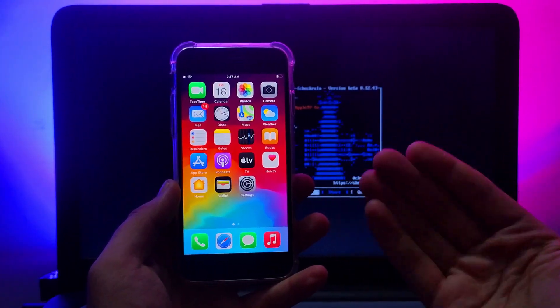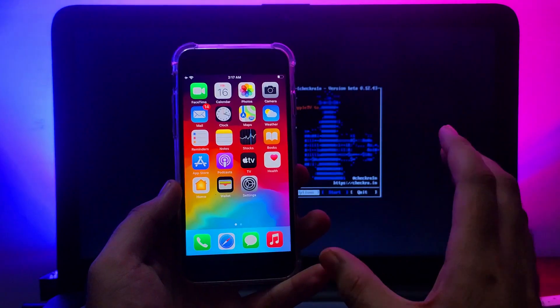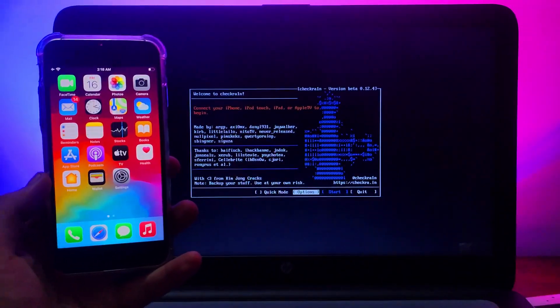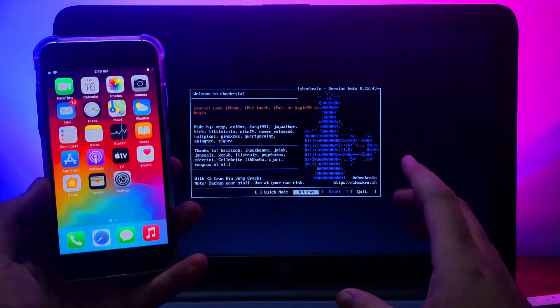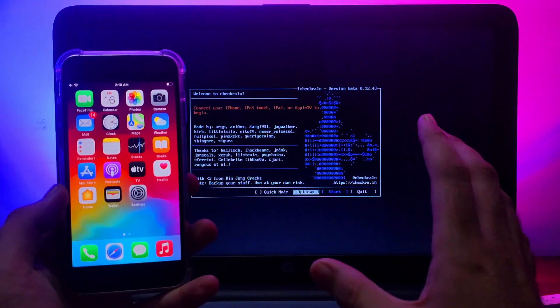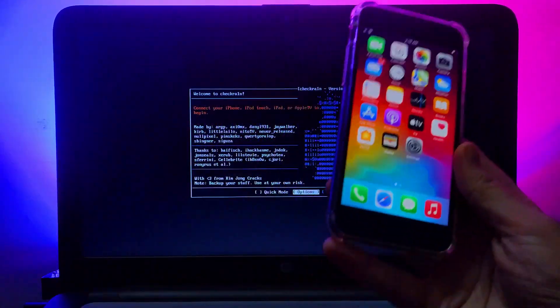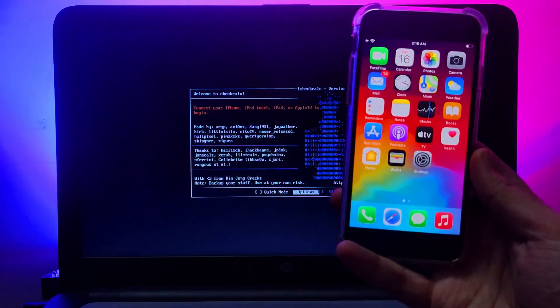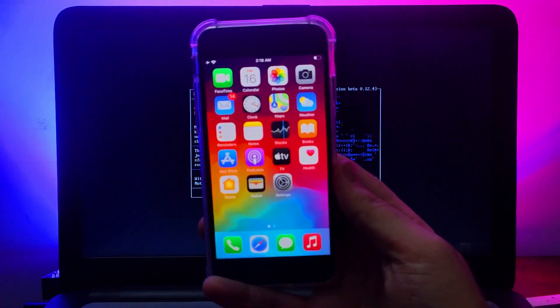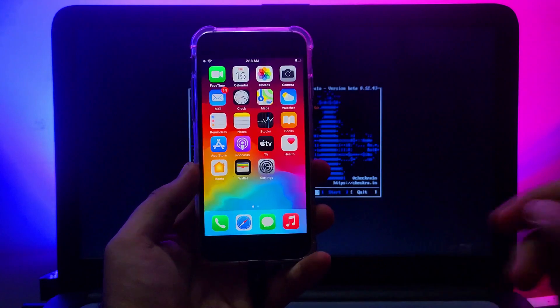Now I've come up with a solution. If you want to jailbreak and set the passcode on an A11 device, you can follow this tutorial. Currently I don't have an iPhone 8, 8 Plus, or iPhone X, but I have an iPhone 7 — the process is similar, just follow the same steps on iPhone 8, 8 Plus, or iPhone X and you can easily set the passcode.